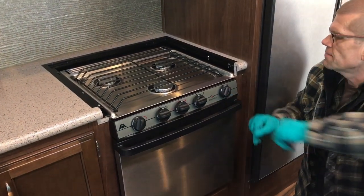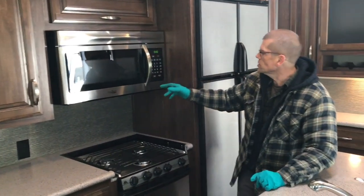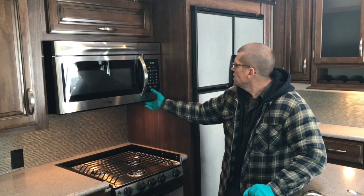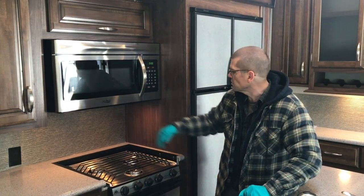The pilot is not something that's designed to be left on all the time — you light it each time you want to use the oven. The microwave is pretty straightforward and works like a home microwave. Your light is here above your stove, and your vent for exhausting is above the stove as well, in the bottom of the microwave.